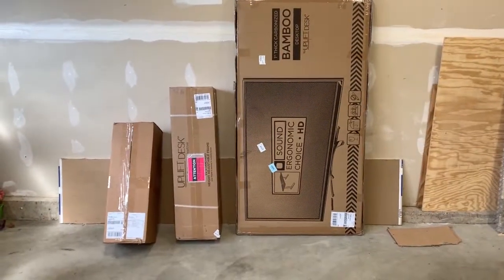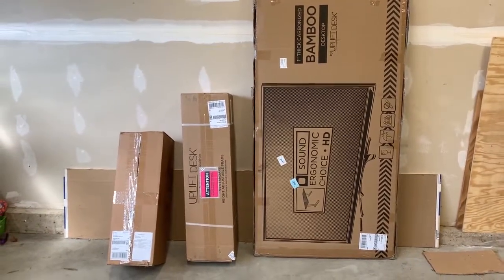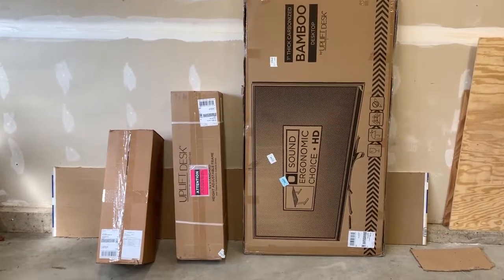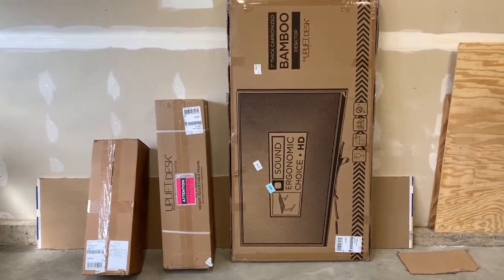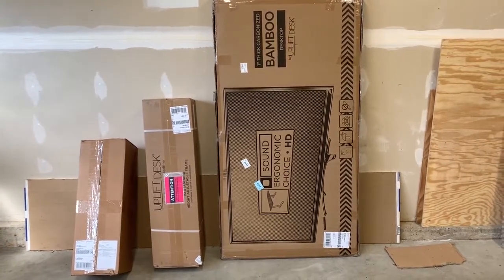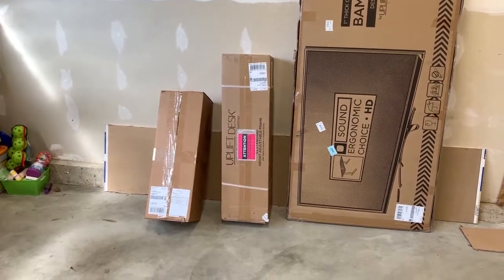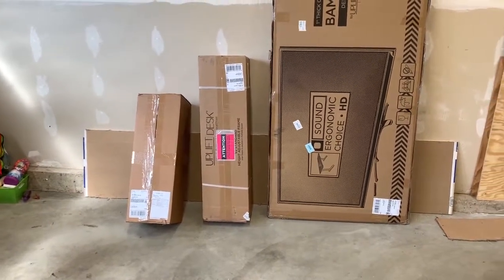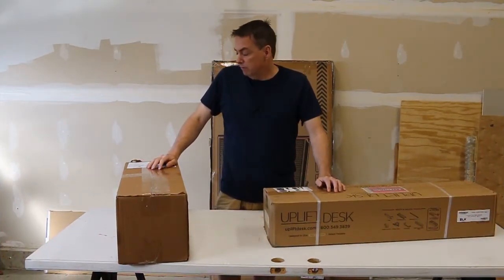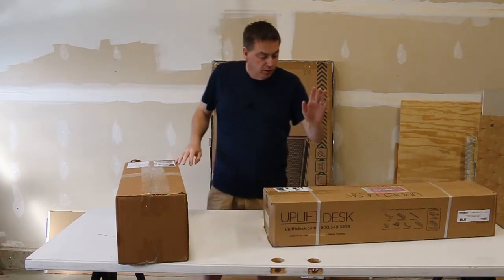I recently ordered a stand-up desk from Uplift and I thought I might do an unboxing video. As you can see in front of me, it came in three boxes. It's a 60 by 30 inch bamboo desk. The middle box has the stand, and I'm not exactly sure what's in that last box, but let's open it up and take a look.